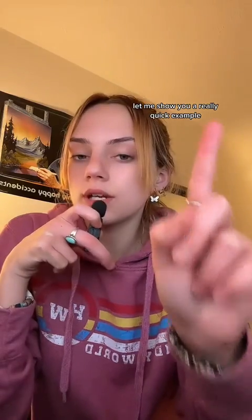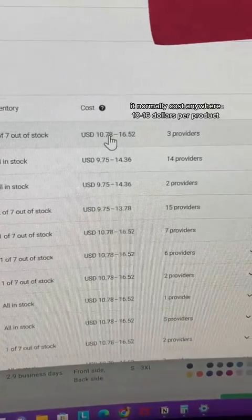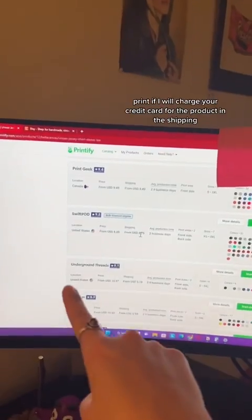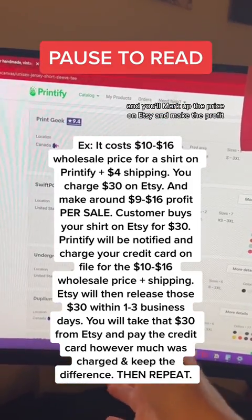Let me show you a quick example. For this product, it normally costs anywhere from $10 to $16 per product and then $4 for shipping. Printify will charge your credit card for the product and the shipping, and you'll mark up the price on Etsy and make the profit.